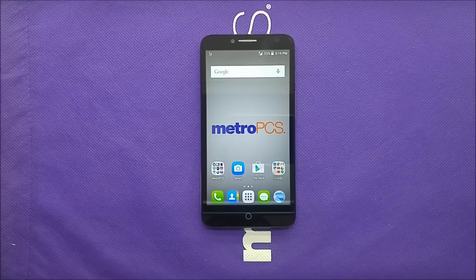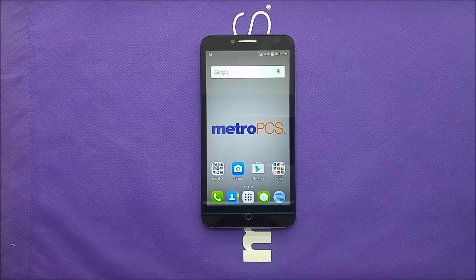Hi everybody, this is Variatist Tech, and today's video I'm gonna be showing you how to hard reset or master reset your phone. We have today the Alcatel Fierce XL, let's find out.